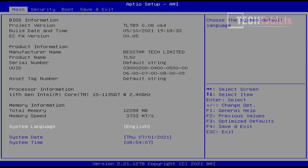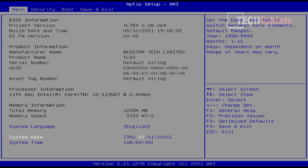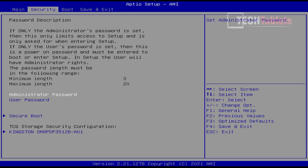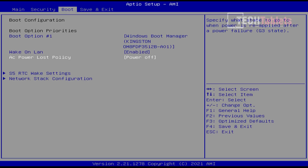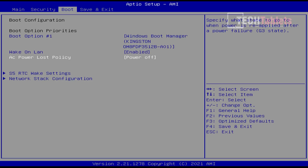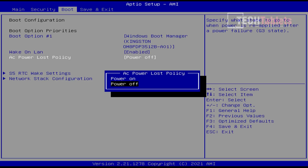In the BIOS there's unfortunately no advanced settings tab, which would have been great for tweaking things like power limits — but Minisforum don't want us doing that. You can see this is Tiger Lake, the Core i5-1135G7, maximum turbo 4.2GHz, quad-core, Iris Xe graphics, 10nm chip. The RAM speeds are quite quick, which should aid the integrated graphics. Under the boot menu you can adjust wake settings, network stack configuration, and the AC power loss policy — useful if you're running this as a server.